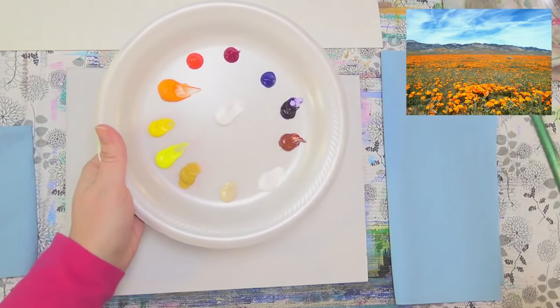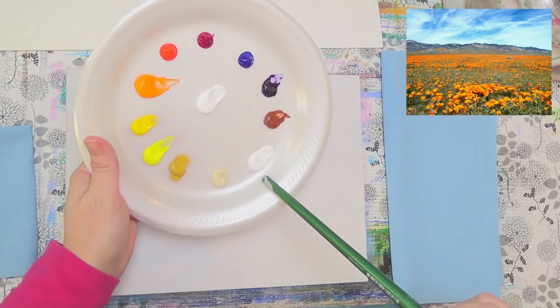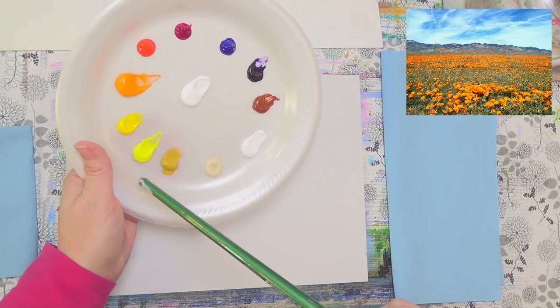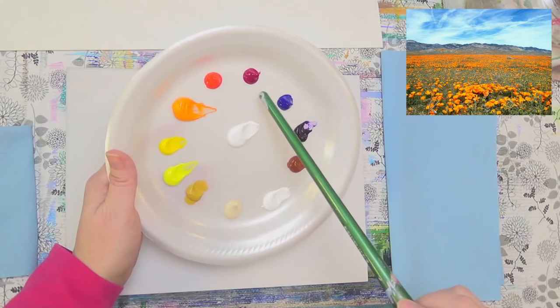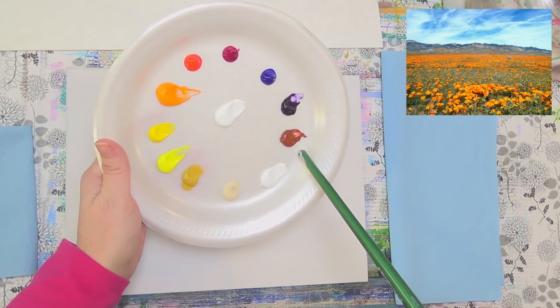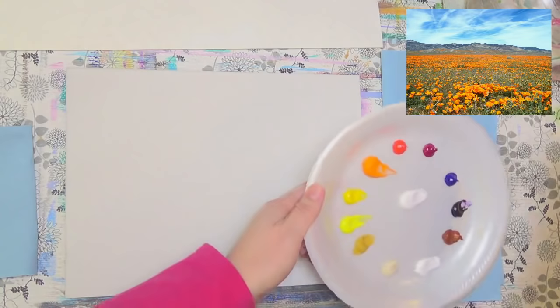Okay, here we go with the colors. Titanium white, unbleached titanium — which is a mixture of white and yellow oxide, maybe a little bit of brown — it's a Liquitex color. Titan buff is the golden version. Yellow oxide, cadmium yellow light, cadmium yellow medium, cadmium orange, cadmium red light, quinacridone magenta, phthalo blue green shade, dioxazine purple — which can be mixed with other colors so you don't have to have it — and burnt sienna.